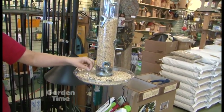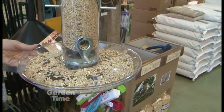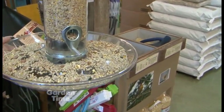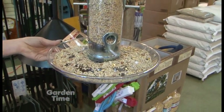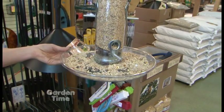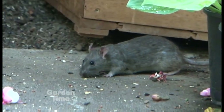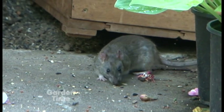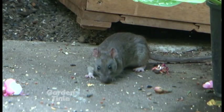The seed here is out of the shell. Having seed that's out of the shell prevents the shells from dropping. The shell portion of bird seed is useless to the birds, so they always throw it aside onto the ground. By feeding shell-free seed you really prevent waste, because rats will come just because shells are on the ground — you'll find holes under feeders where they're taking those shells.